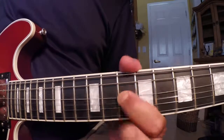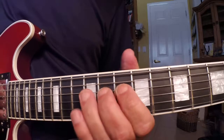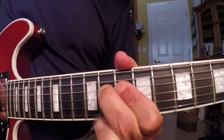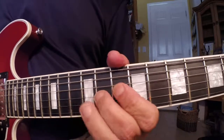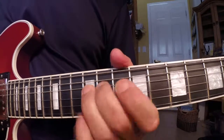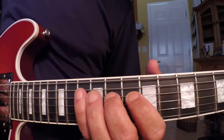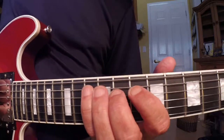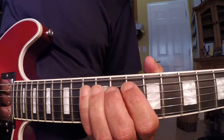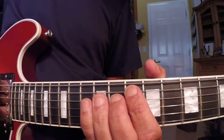My first finger's down, my middle finger's down, and my pinky's gonna play this — you can use your third finger if you want. I'm using my pinky. It's going to play the 13th fret on the A string, and my first finger will play the G note on the 10th fret of the A string.